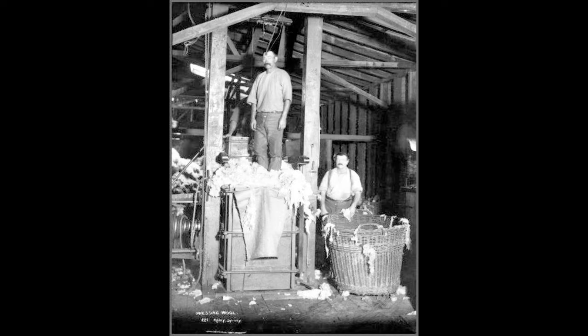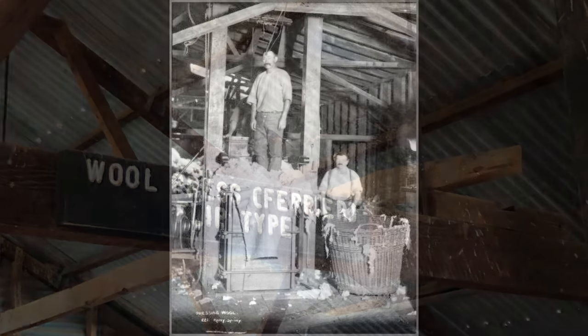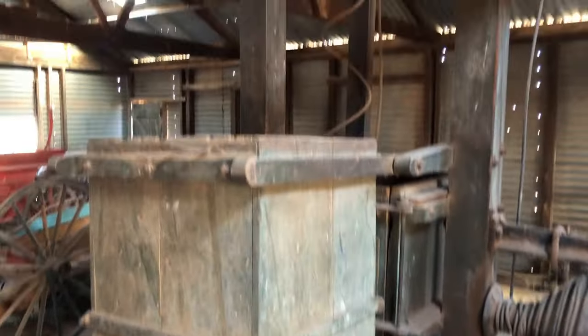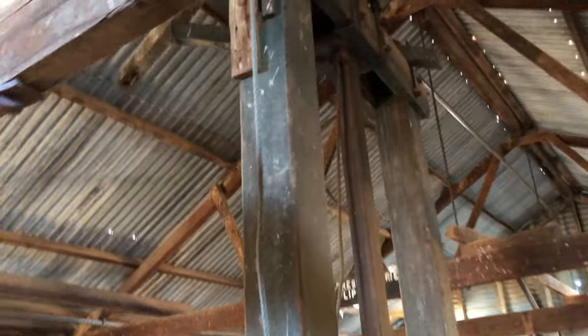Here's a couple of blokes having a bit of a crack at doing some wool pressing — the ferrier flip type, or double box wool press. They were reasonably popular. You could fill both boxes from ground level, which was good, then flip the second box on top of the first and ram it down.